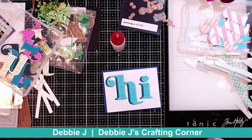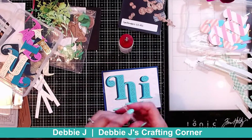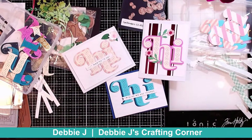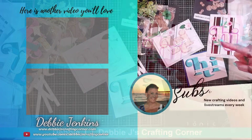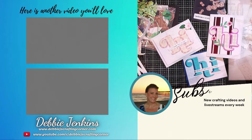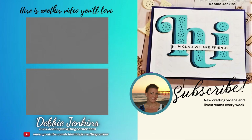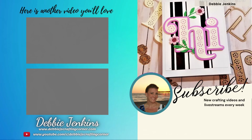For a sub sentiment, I'm going to use this one that says 'I'm glad we're friends.' So that's going to finish up this trio of Stitched Hi cards. Check out this playlist to see some more videos where I am using Spellbinders products. You guys have a wonderful day, and remember that if I can make it, you can too. See you next time. Bye!